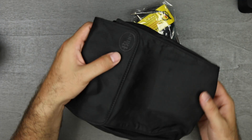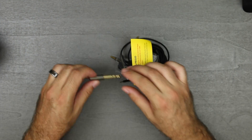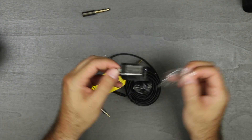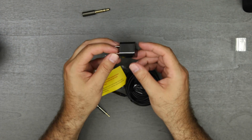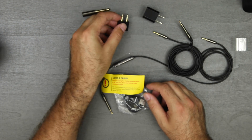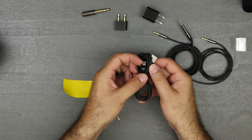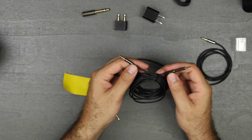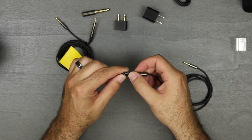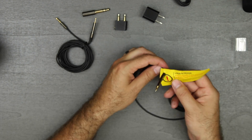Inside the bag of goodies you have your quarter-inch adapter for using it on something like an M-Track. Then you have your USB charger which looks exactly like an Apple one but black. You have your airplane adapter and your micro USB charging cable. The first cable is a very long one for use in a studio setting, and the secondary one has controls for your iPod, iPad, or iPhone.